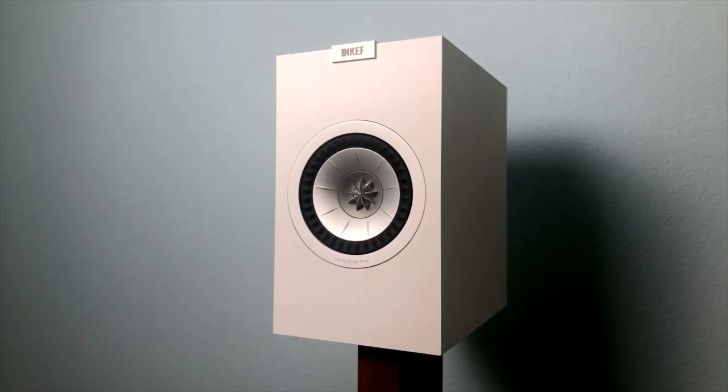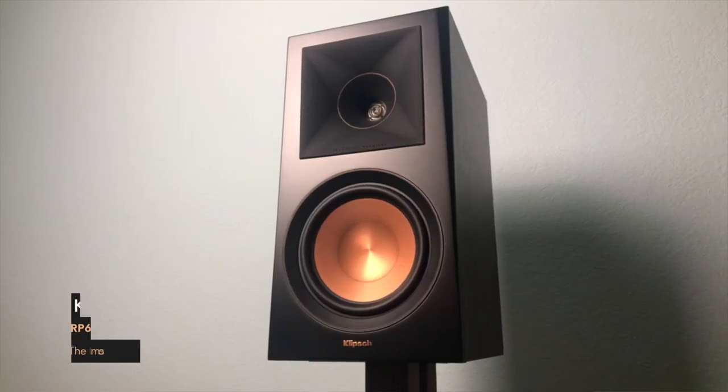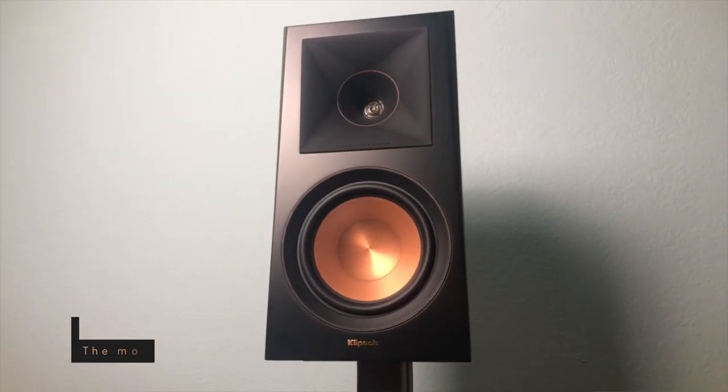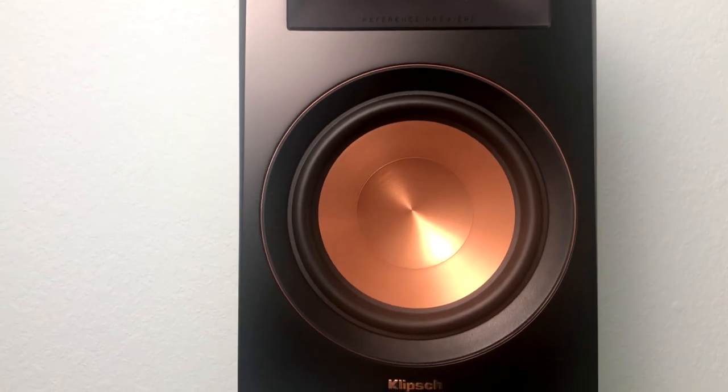I saw various reviews saying the Q150 is amazing for a desktop setup. I would agree on the sound performance, but the size is quite large for a desktop speaker. Next is the RP600M, which is the unique speaker of the three, priced in the middle of the group and the largest in speaker unit size. On top of that, it presents the distinctive sound signature of horn speakers that nothing else can replace.